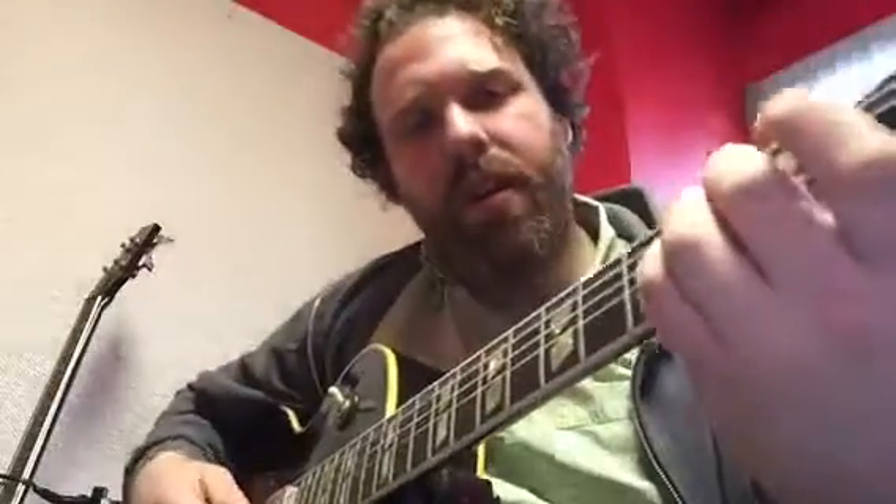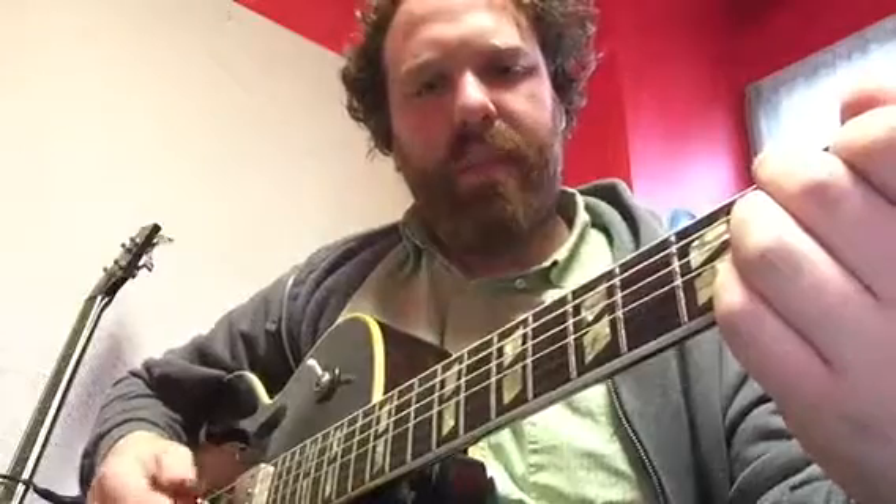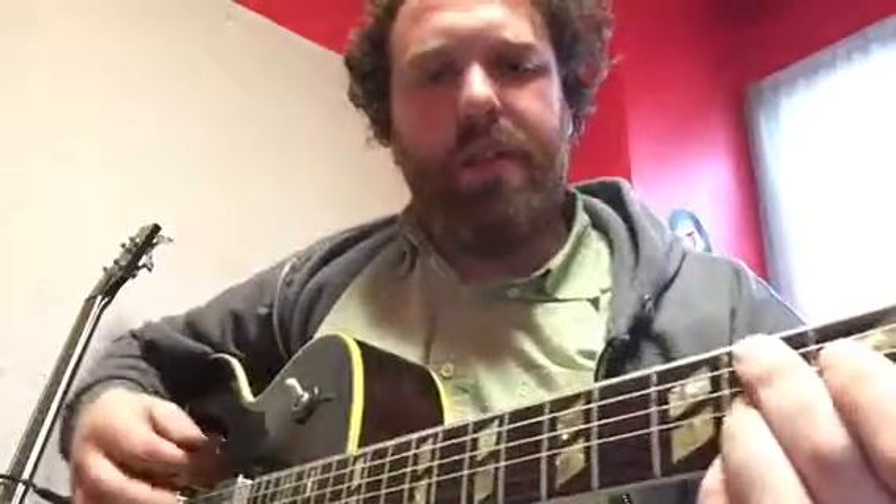Here are some root notes to the blues. The root notes are the lowest note, the root. So if we're playing an E chord, here is the root. If we're playing an A chord, this string A is the root. If we're playing a B7 chord, this B is the root.